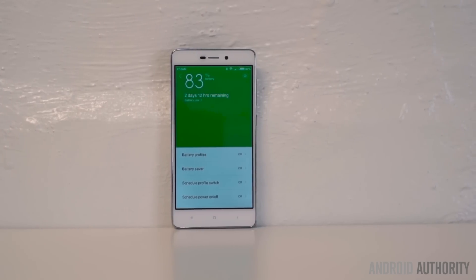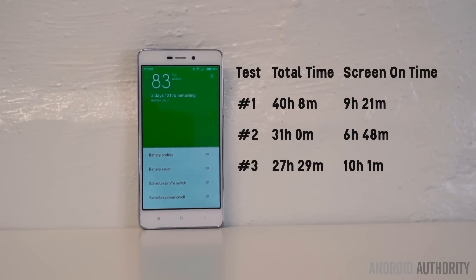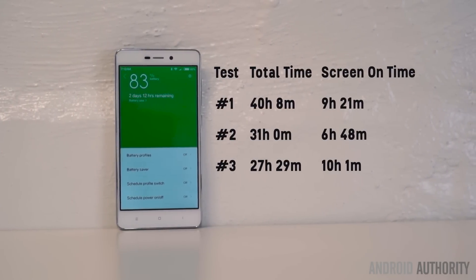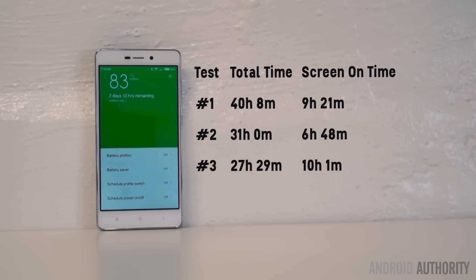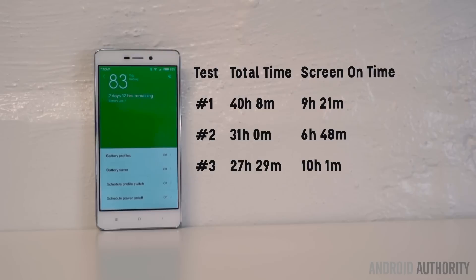We were most impressed with the Redmi 3's incredible battery life, which we consider to be unprecedented for this form factor. There's no doubt that the 4100mAh battery, 720p display, and conservative processor help the phone reach very high screen-on times, even after two days of use. Virtually every user will have no problem achieving a full day of heavy use, and then some, while light use could translate to two to three full days without a charge.